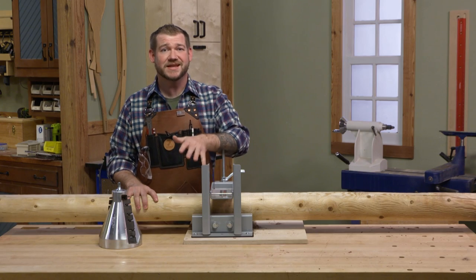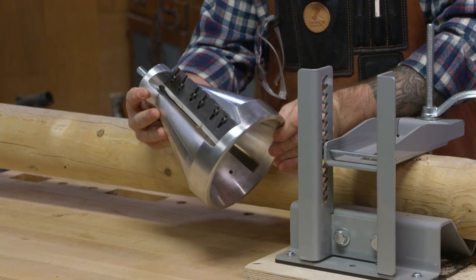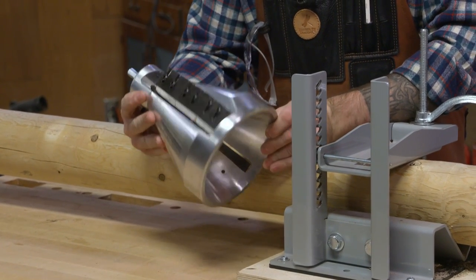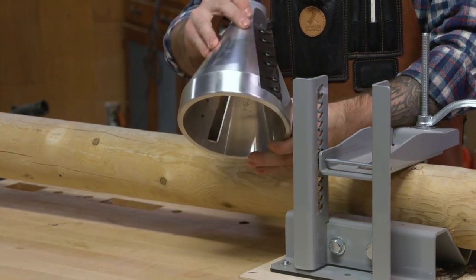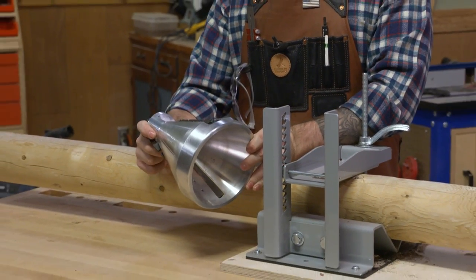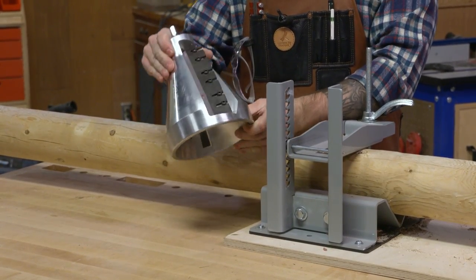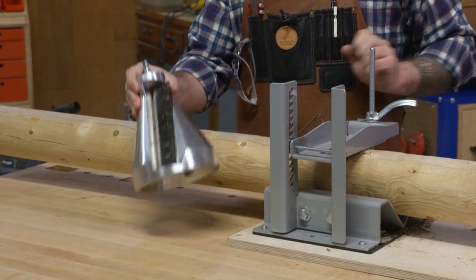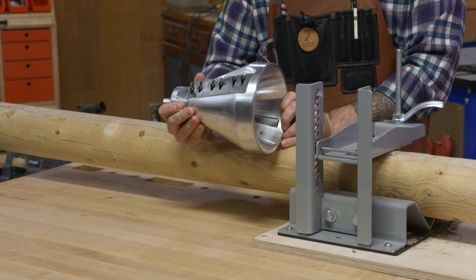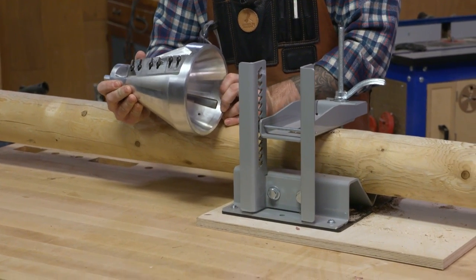Now to create the sharp end that we're going to drive into the ground, we have this 45-degree post pointer. What I like about this is that it's milled out of solid aluminum, has a lifetime warranty, and is made in the USA. This thing is sized to fit in a two-handed drill. So with a combination of the Log Lock and this in a drill, we can go ahead and sharpen the ends. Let me get this all held down to the bench and I'll show you how.